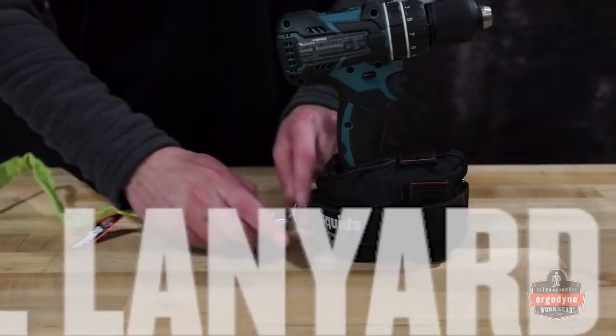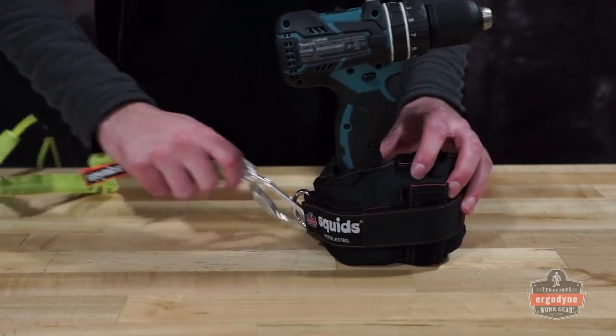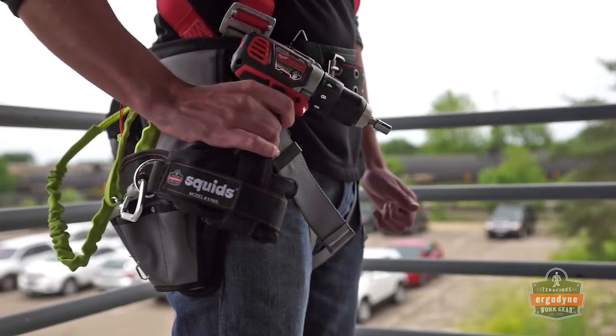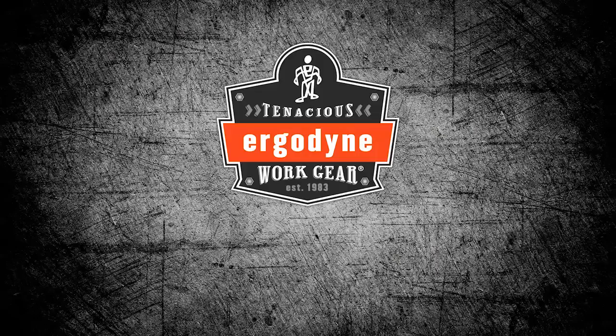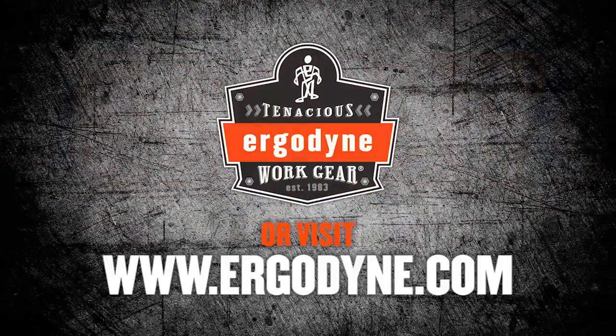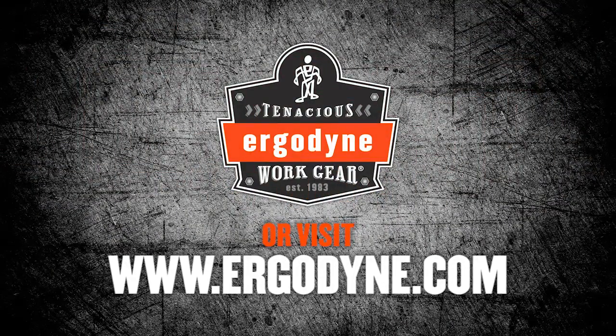Attach a tool lanyard to the D-ring on the back to complete your tethering system. The Squid's power tool trap allows full function of cordless power tools while tethered. For more information on Squid's power tool traps, please visit www.ergodyne.com.